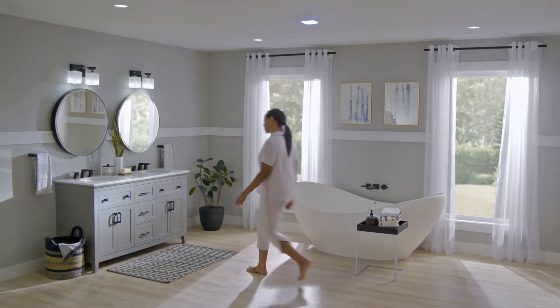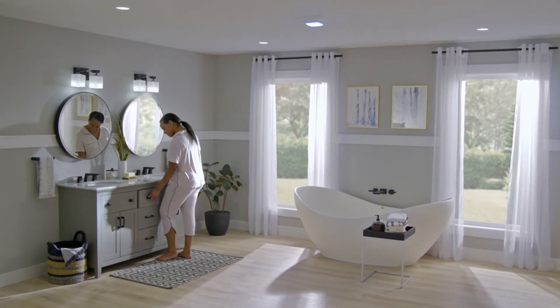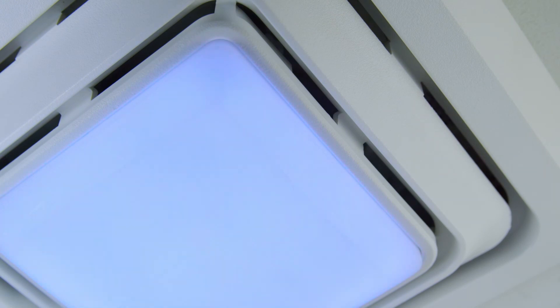An app-based upgrade with dimmable color to your existing ventilation. Chroma Comfort Upgrade.